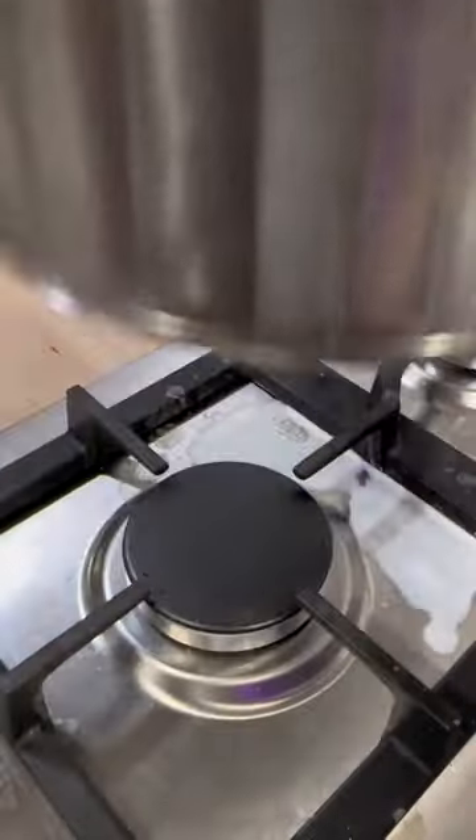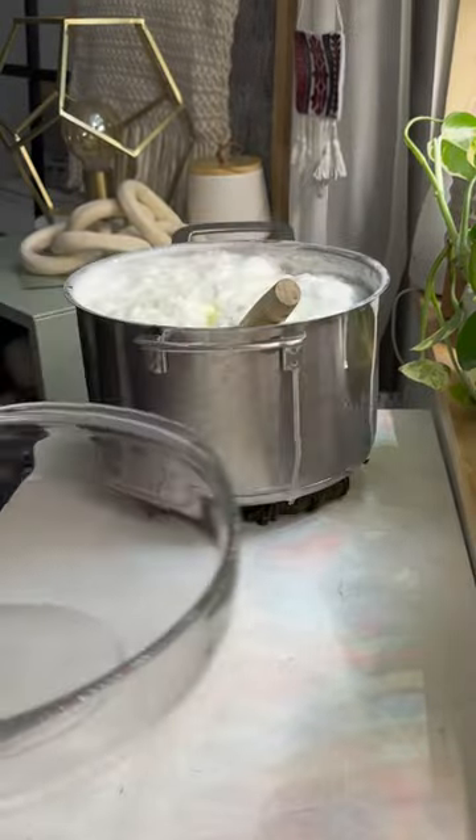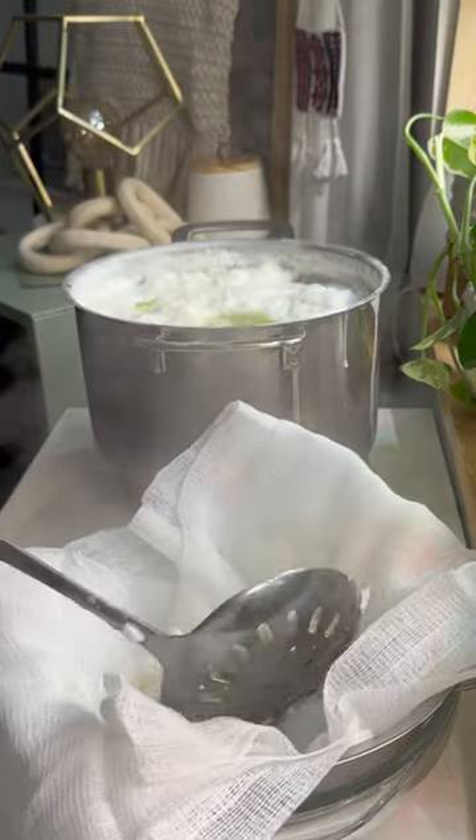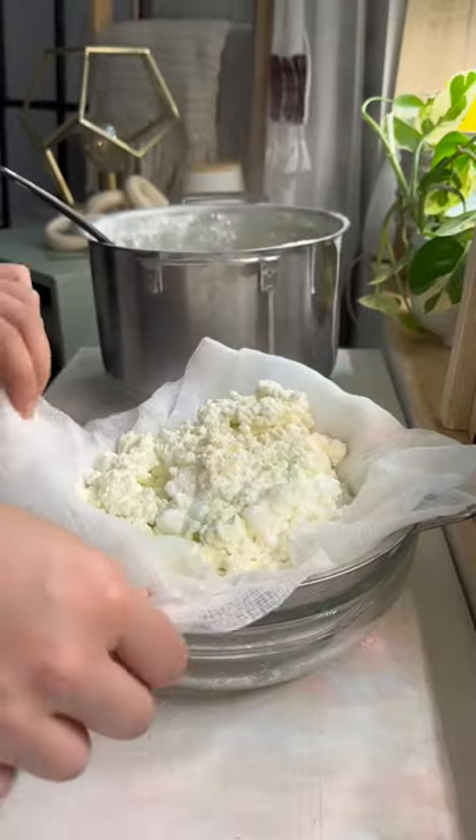To start, I'm boiling milk and then adding vinegar, which creates cheese curds. I'm then straining all of the cheese curds through a cheesecloth to remove all of the whey. After that it's just a tedious process of squeezing as much whey out as possible.